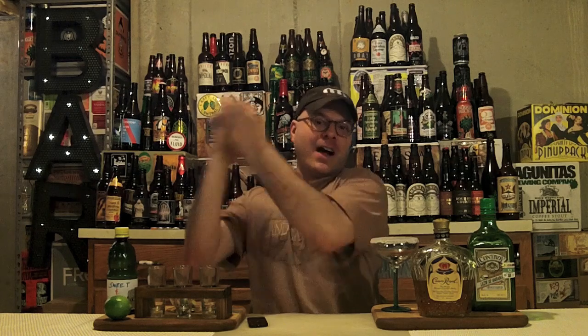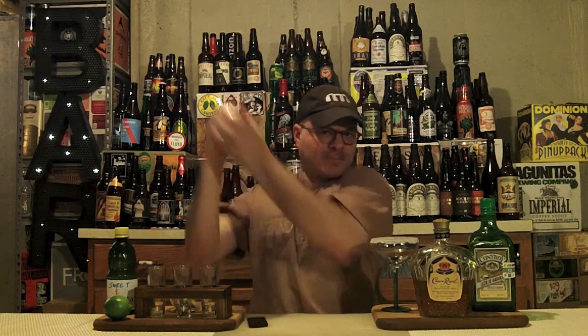Now it's time for my favorite part, probably, of making drinks — getting the shake face on and getting happy about making someone a lovely smelling and tasting drink. Let's get it on. We're going to go for about a ten count. Boom, all done.